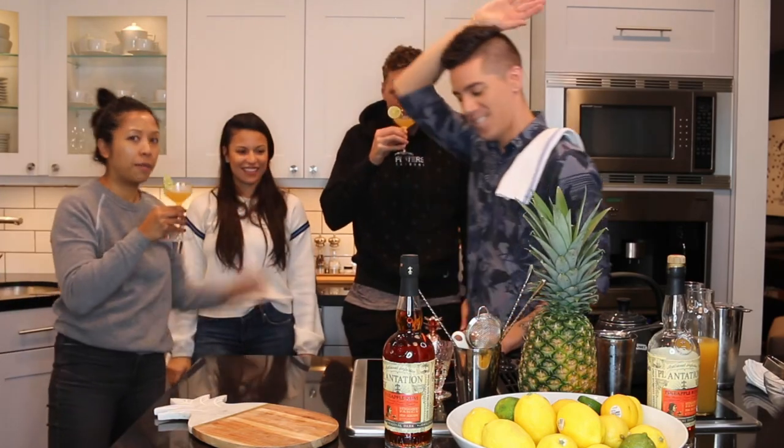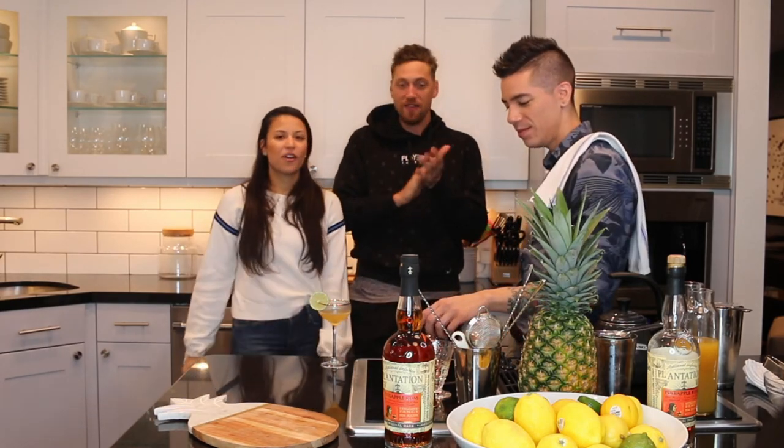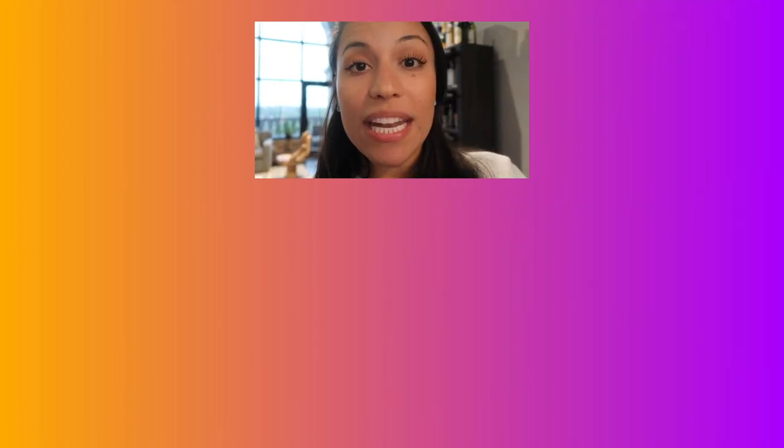Good job! Thank you. I'm going to enjoy this. There you have it, you guys. Alex, thank you so much for coming on. Let me know how you like this cocktail, and if you guys make it, be sure to tag Alex and me in the photo — we love to see you making the stuff we create here on Let's Get Lexi. Until next time, I'll see you in the chat. If you liked this video, hit that like button and let me know in the comments what cocktail you want Alex to make next. Hit that subscribe button — bye!